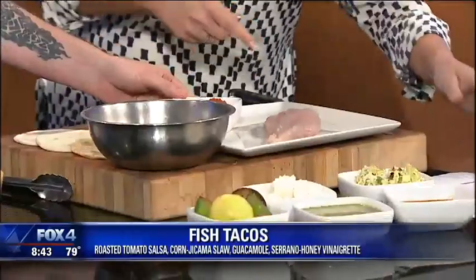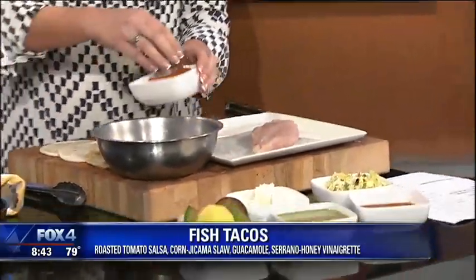Got this beautiful sole we have right here. Got a portion right here. If you can season it up for me a little bit. And you like sole the best? I do like sole the best. It's real light, versatile, real flavorful.